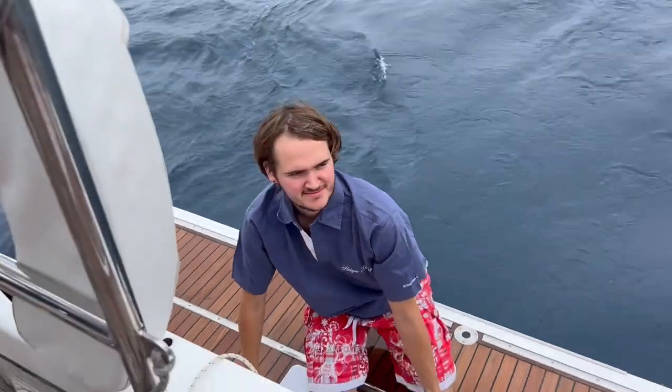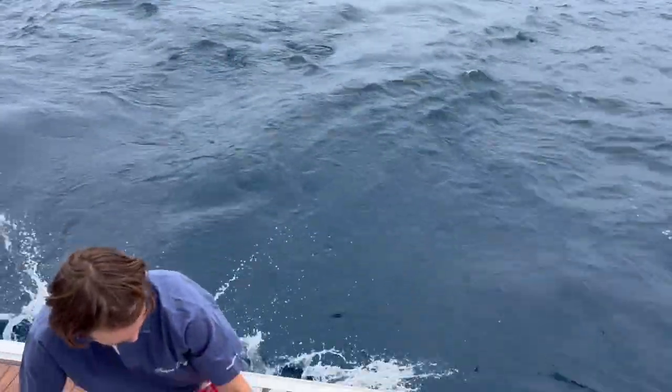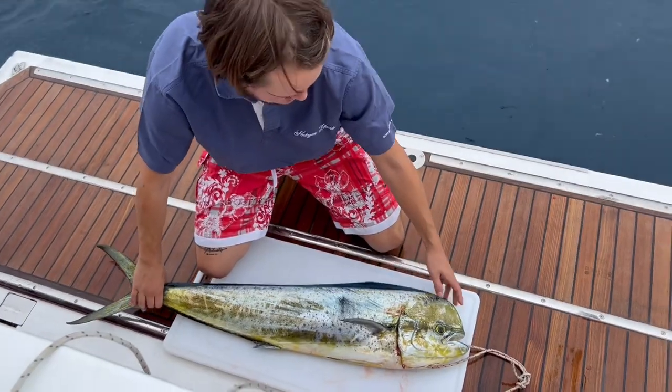We've got George here. Hello, George. Hello. And we're quite deep here — it's about 4,000 meters underneath the back of the boat. And we've just caught a decent-sized mahi. It's a big bull.